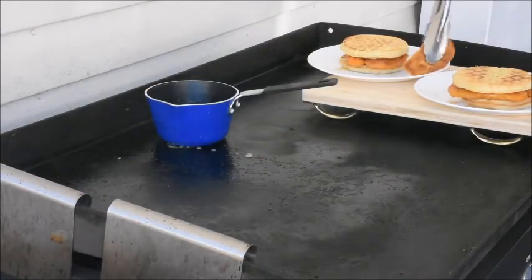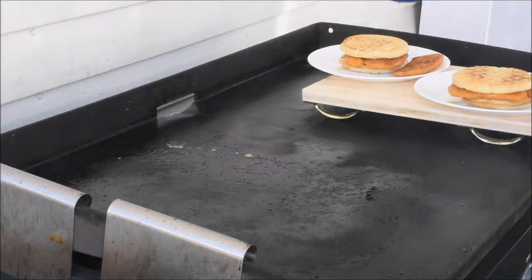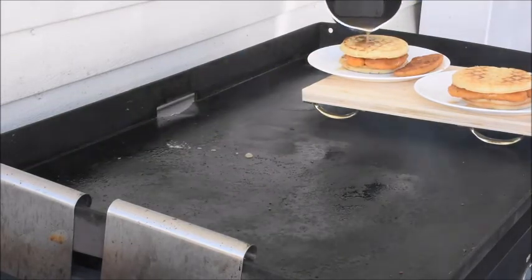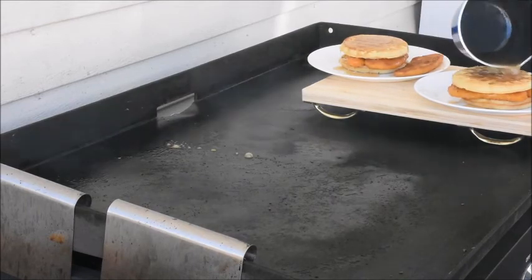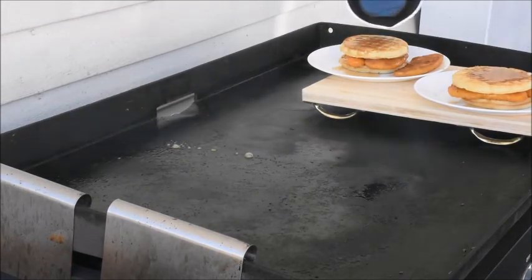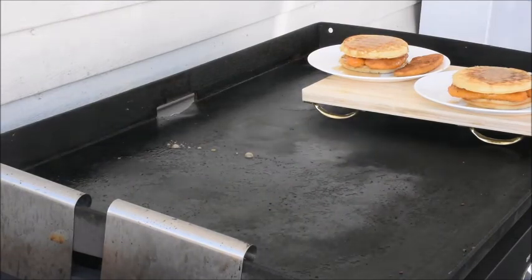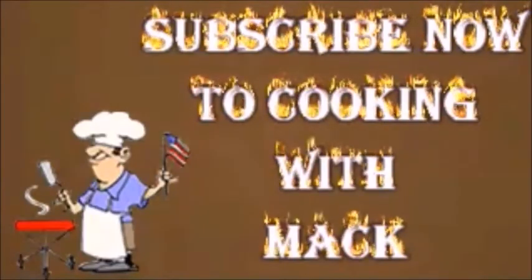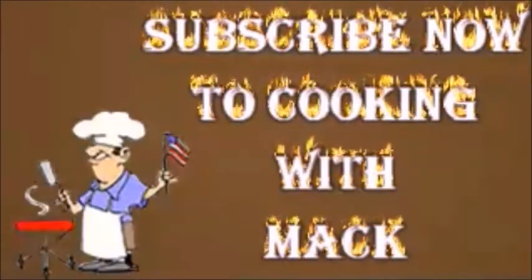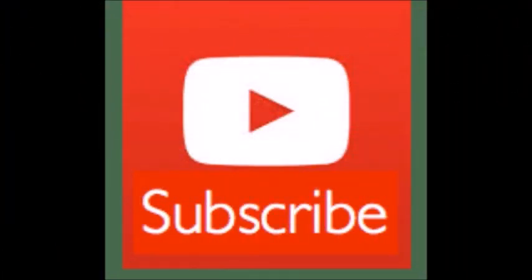We'll take our one last piece here. And there we have it — chicken and waffles. I'll be right back, and we'll see you in the next couple of seconds.